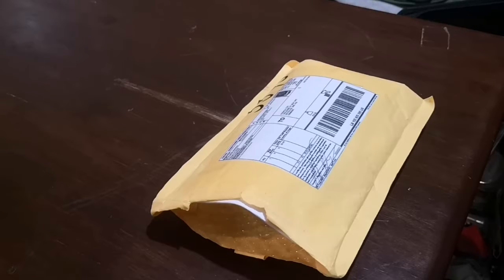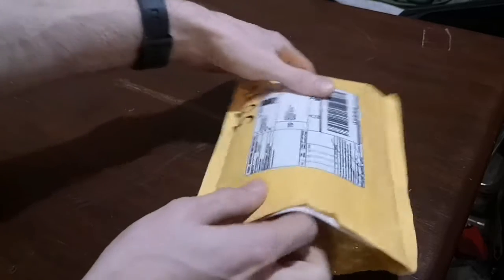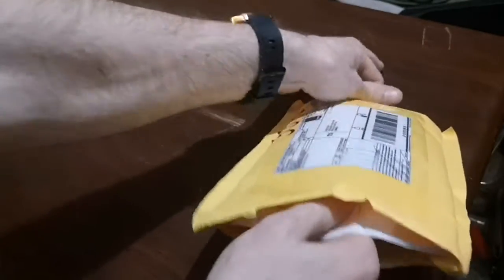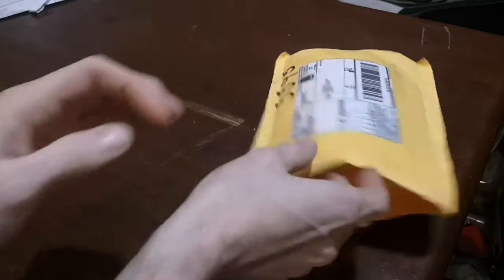Hey guys, it's Mr. MS here. So I got this package probably a couple weeks ago and I've been waiting around, so I figured it's time to open it up and see what's inside. There's some papers here — I know what that is, I'll come back to that. And this here, this is mycelium plugs.